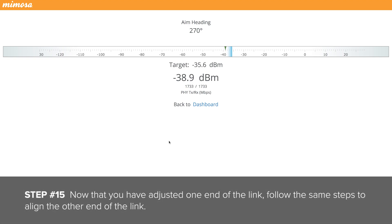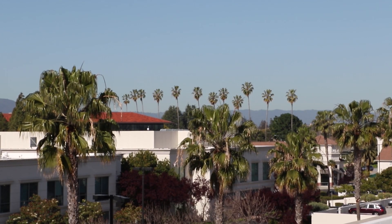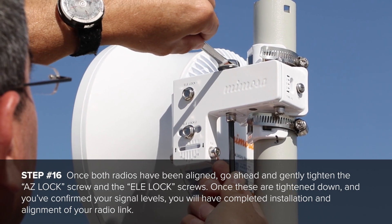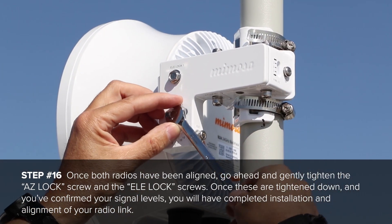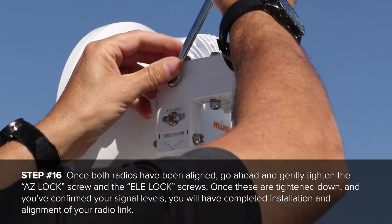Now that you have adjusted one end of the link, follow the same steps to align the other end. Once both radios have been aligned, gently tighten the ASLOK screw and the LE lock screws. Once these are tightened down and you have confirmed the signal levels, you have completed installation and alignment of your radio link.